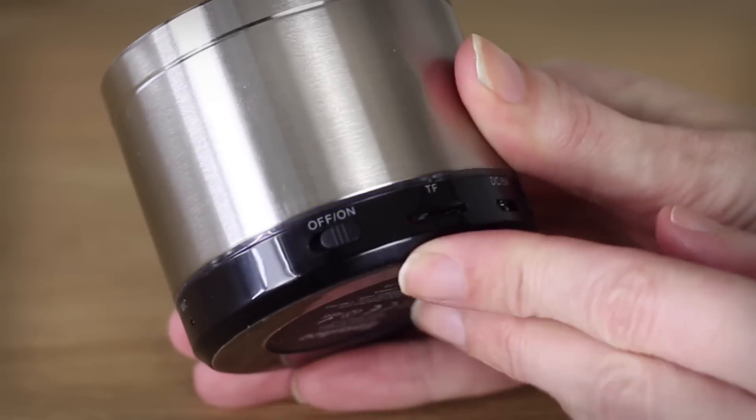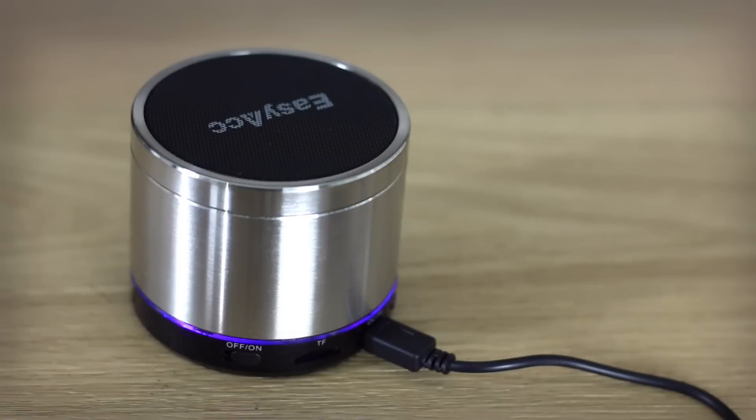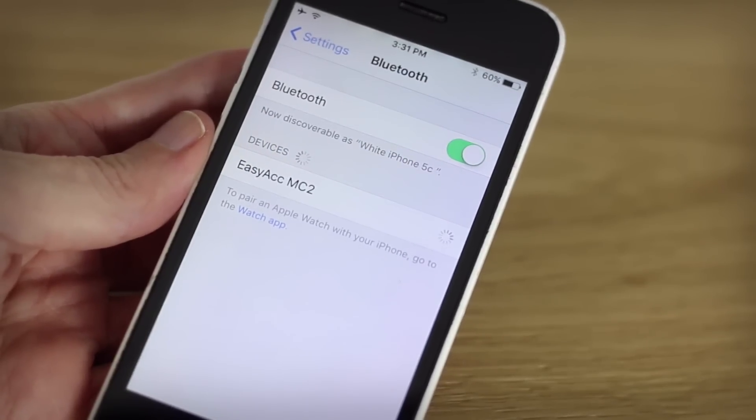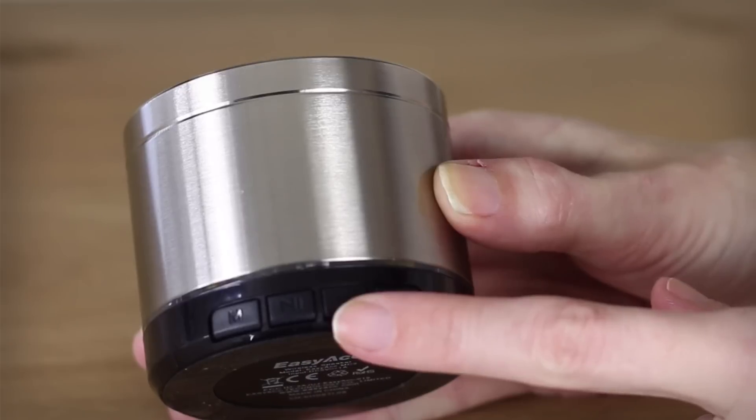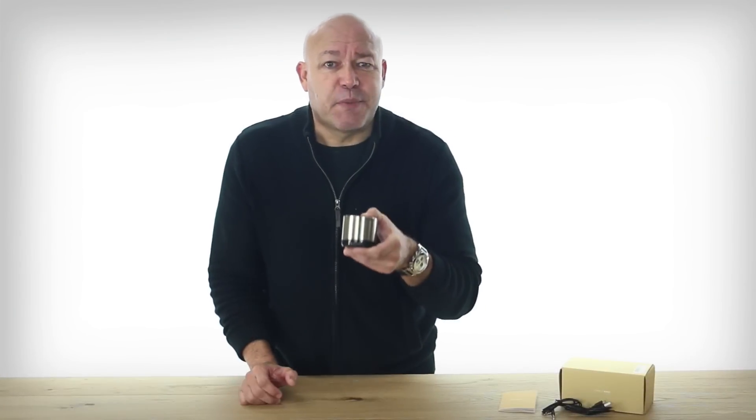To play, you simply press power. Let's try pairing it. When it's flashing like this, it's ready for pairing. Find the speaker on your phone. Here you can play and pause your music, and use the plus and minus to switch tracks. Long press these buttons for volume.